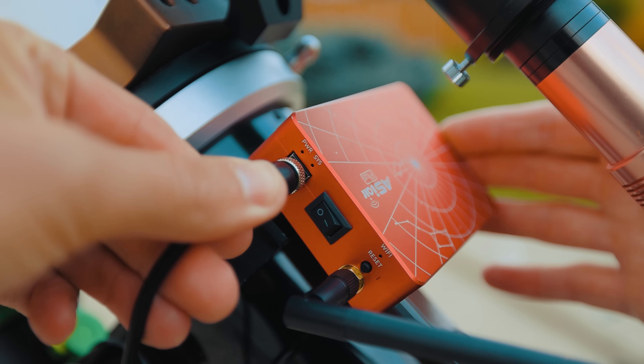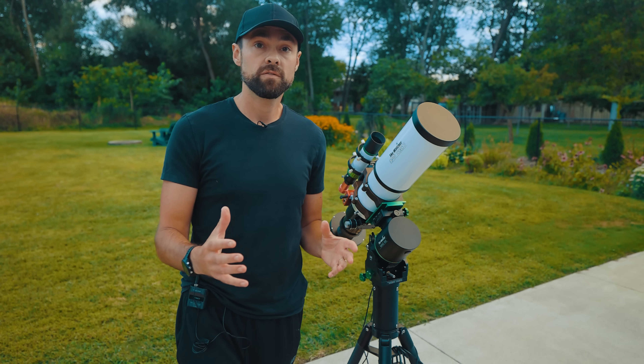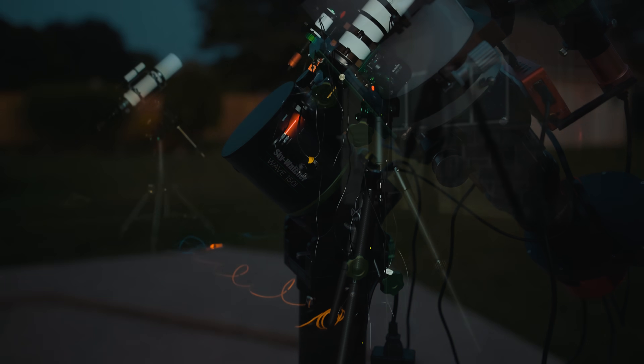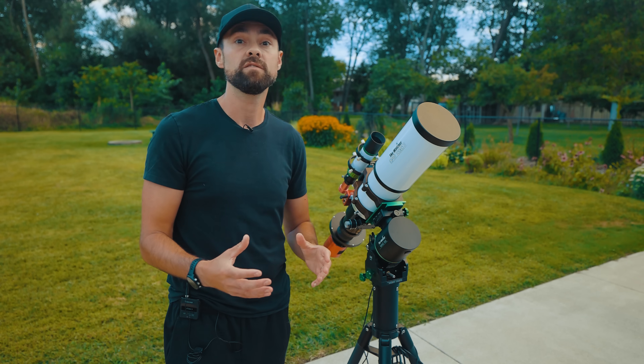I prefer to use the ASI Air, however. The ASI Air lets me do everything on this Wave mount — controlling the mount itself, plate solving, image capture, and auto-guiding. Everything I need is done through the ASI Air talking to the Wave mount.